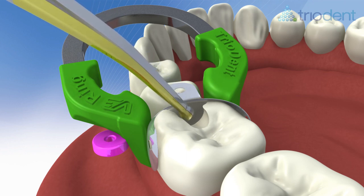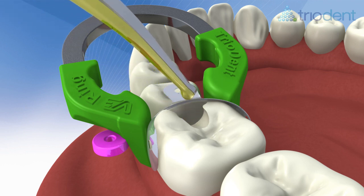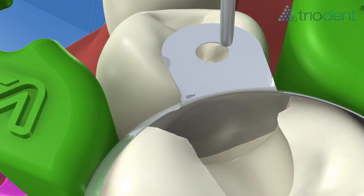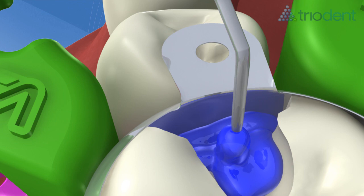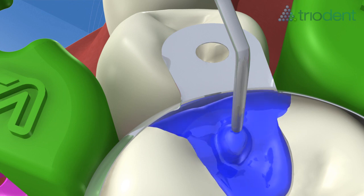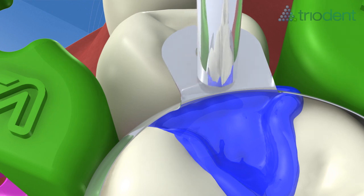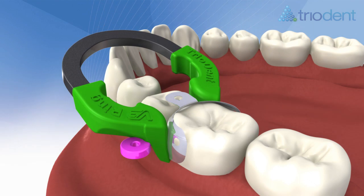Use the ball tips of the pin tweezers to burnish the contact point. Acid etch the cavity in the usual way, then wash and dry the cavity. The final increment of composite is placed and cured.